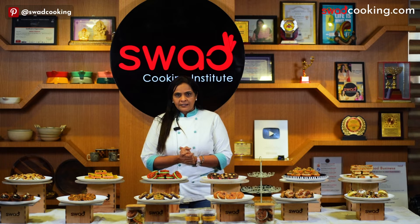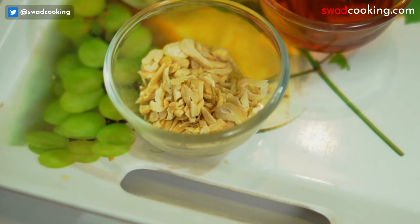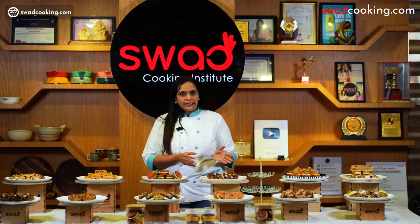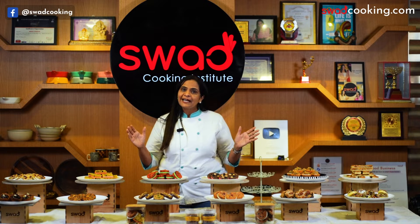So today's our Florentine class. What is the difference between chocolate, nuts and dry fruits? We have different varieties: with chocolate, without chocolate, bake and no bake. We have taught you all Florentine here.